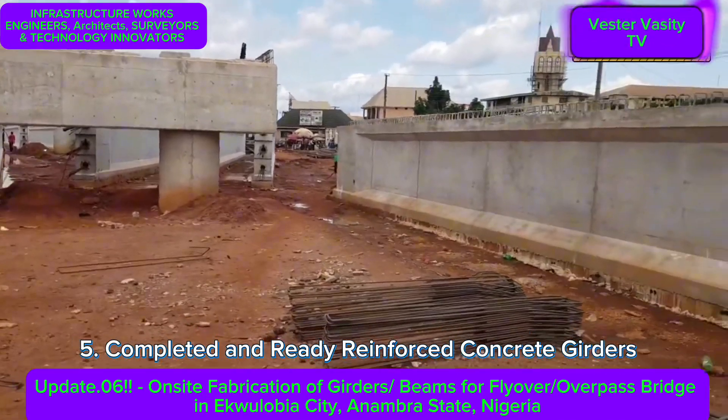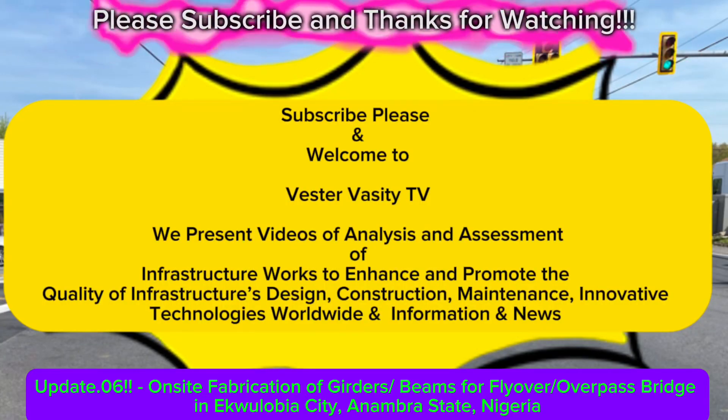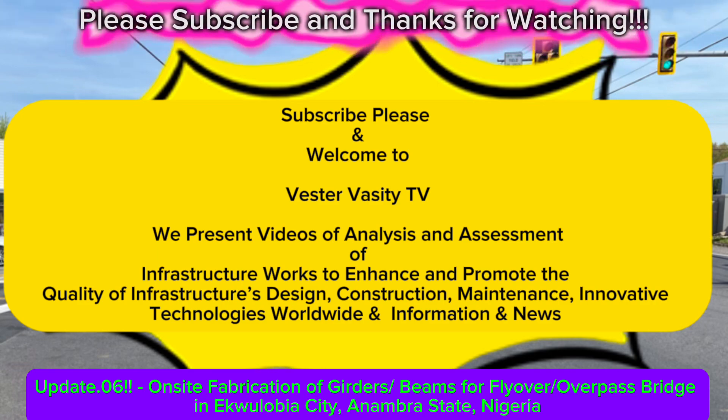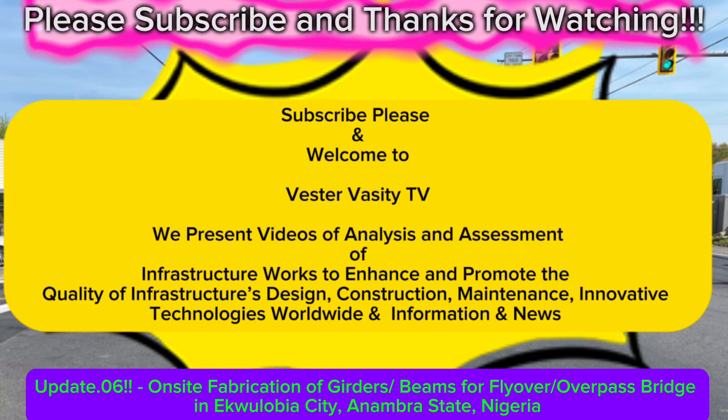Everything looks good. Thank you for watching. Please stay tuned for the next update. This is Vestad Varsity TV — please continue to watch, follow us, and subscribe. Bye for now, thank you.